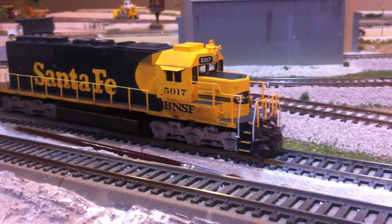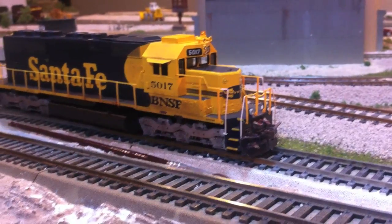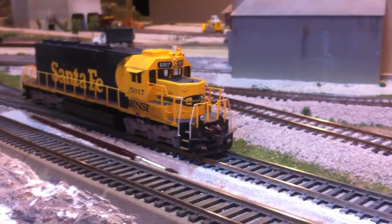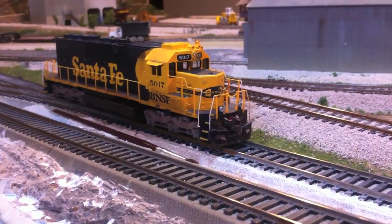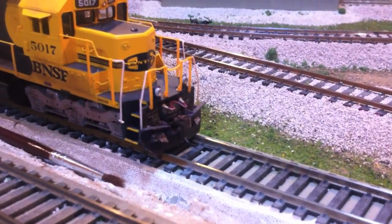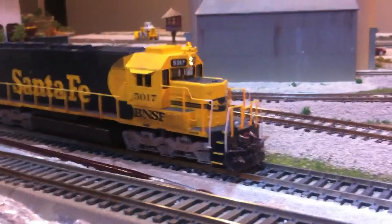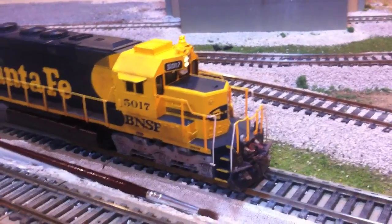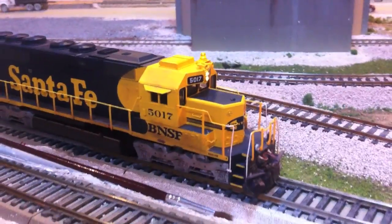First we'll start off with this engine - we mentioned it in the other video. It's an Athearn ready-to-run BNSF SD40 that had a lot of custom work done to it. It started out just out of the box, no fancy details or anything, so we added everything. We put non-operating ditch lights which look good - they don't work, but they look better than ones that would work. We added the MU cable, MU hoses, a plow, and we painted the end handrails white. We also did light weathering and added DCC, so this one doesn't have sound.